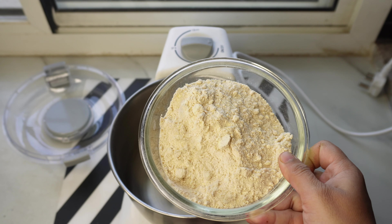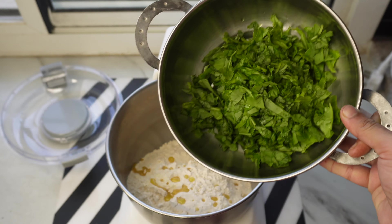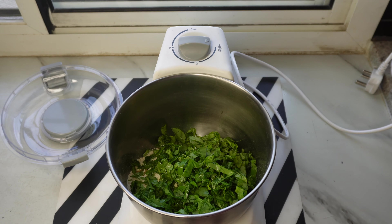यदि आपको vegetables मिलाकर dough knead करना है, तो कुछ चीजों का ध्यान रखना। यहाँ मैं पालक पूरी का आटा लगा रही हूँ, जिसके लिए मैंने whole wheat flour और besan mix किया है। इसमें थोड़ा salt, ghee और chopped पालक भी add की है। Green vegetables को chop करने से पहले हम wash करते हैं, तो उनमें थोड़ा पानी तो रहता ही है।